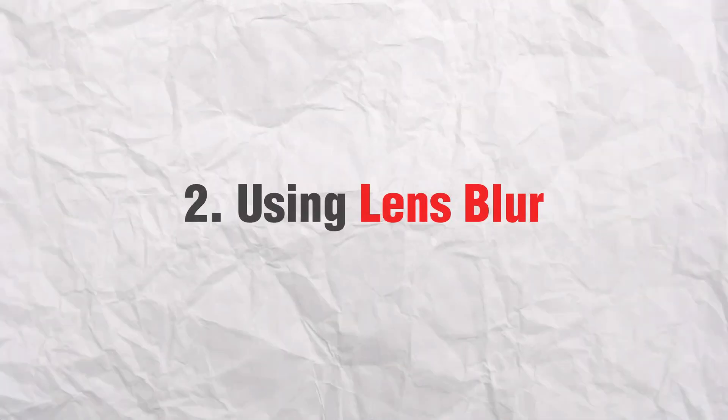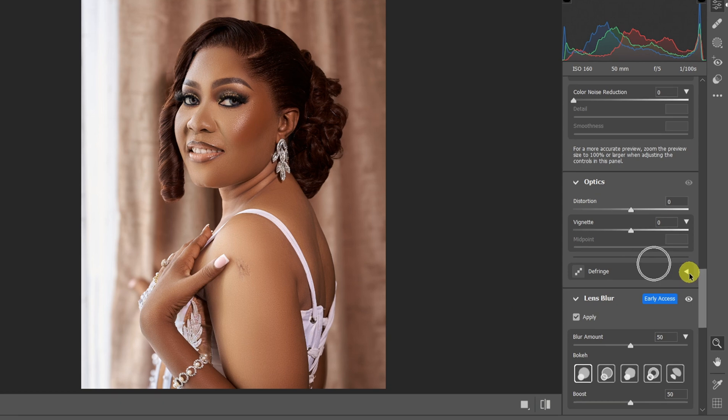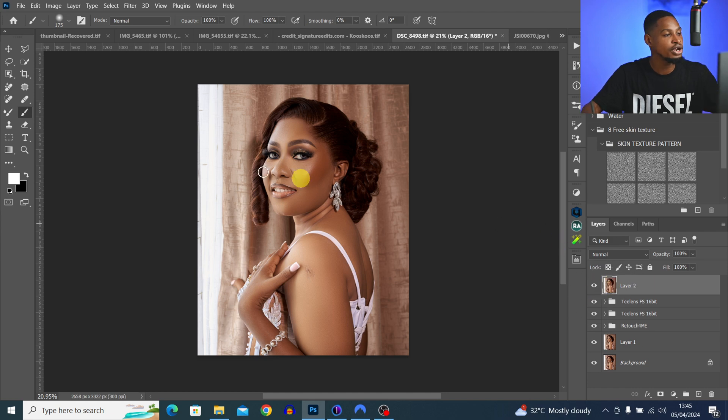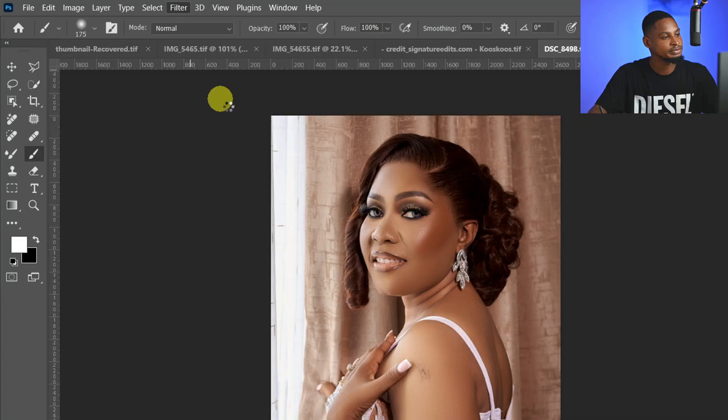Tip number two is lens blur. The lens blur allows us to blur the background of our image and gives us a nice bokeh effect. The good part is that it's customizable and very easy to use. Once you create a stamp visible layer, just come to Filter, then come to Camera Raw Filter.